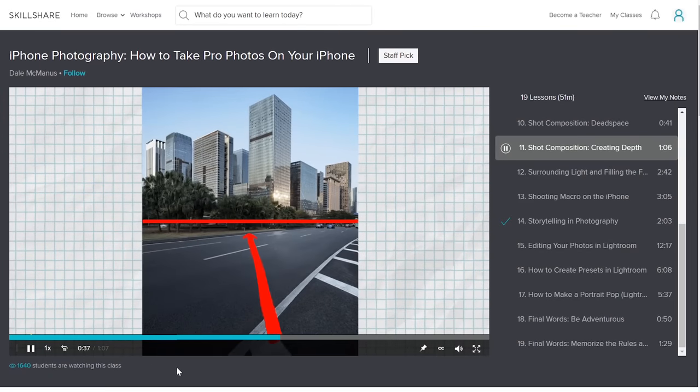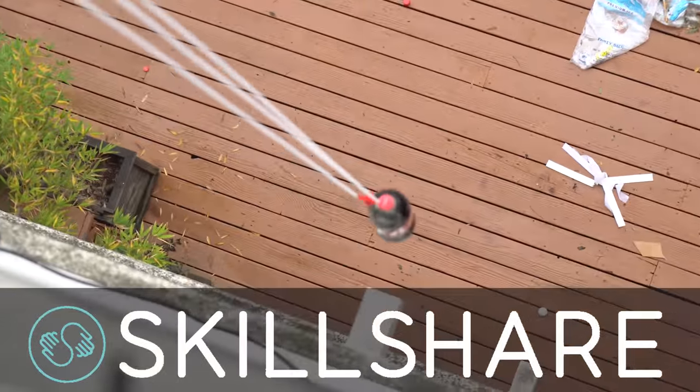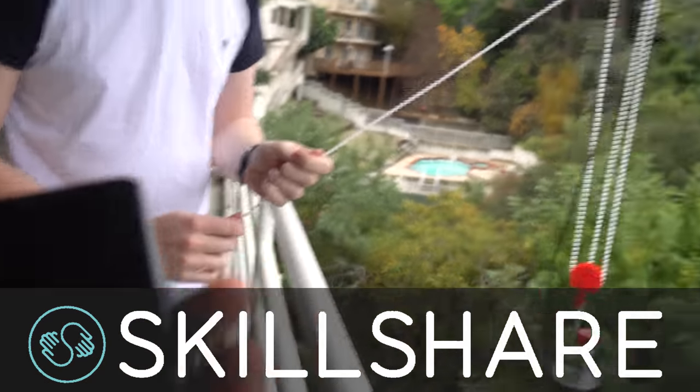Each topic has an easy-to-watch short video explaining very simple solutions to achieving impressive-looking photos. Skillshare is also incredibly affordable, with an annual subscription working out at less than $10 per month.